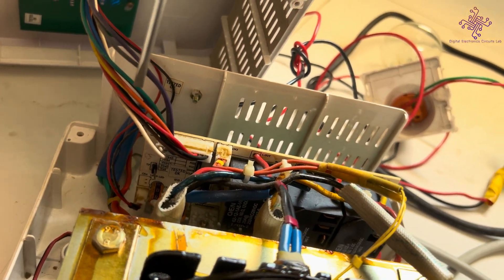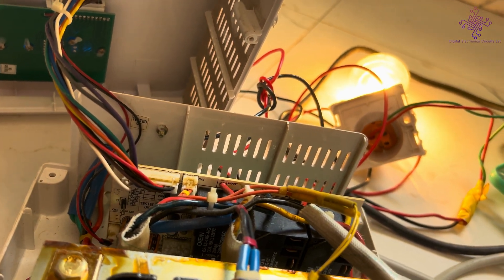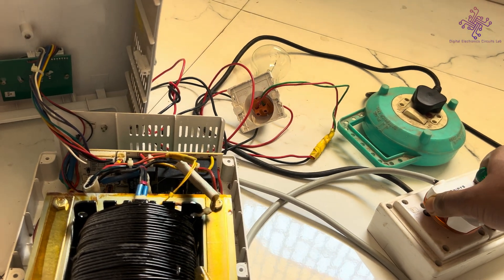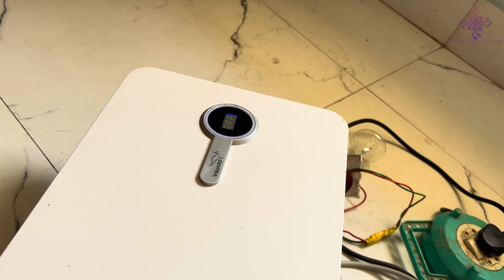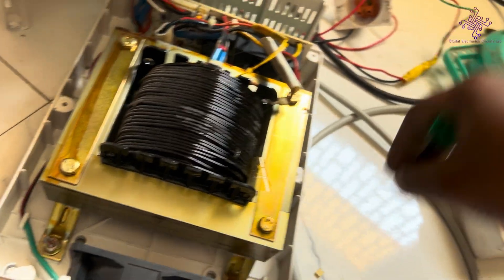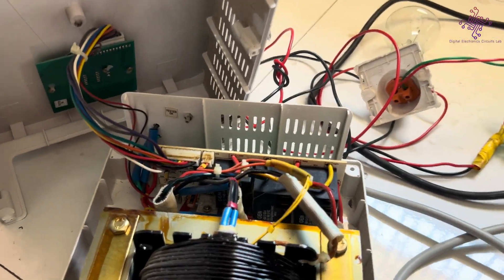If I short this jumper, the power turns on immediately. Now again if I disconnect and connect it back, it's not turning on and the display is showing delay. So to solve this, I will be using a small jumper to short this and then show you the difference.